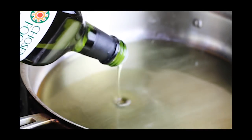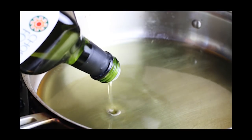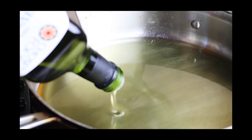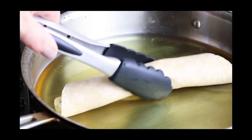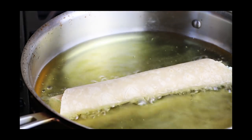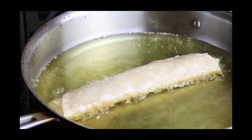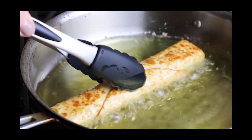We're going to use avocado oil to fry these taquitos in. I like avocado oil because it has a really high smoke point, so you don't have to worry about any free radical damage or your oils getting rancid. You do need quite a lot of it though. Just heat it up until it's sizzling and then put your taquitos in there and move them around until they're evenly browned all over.